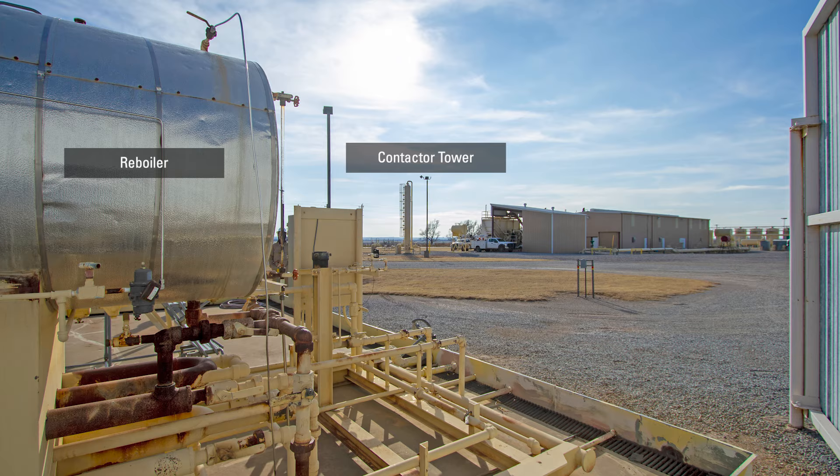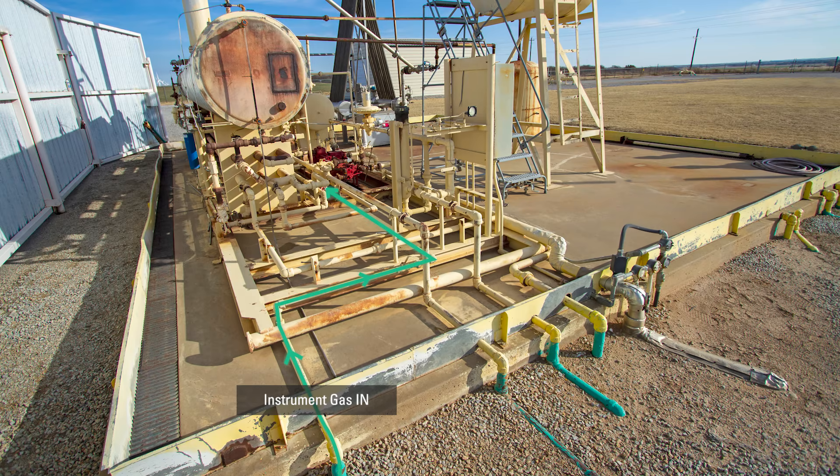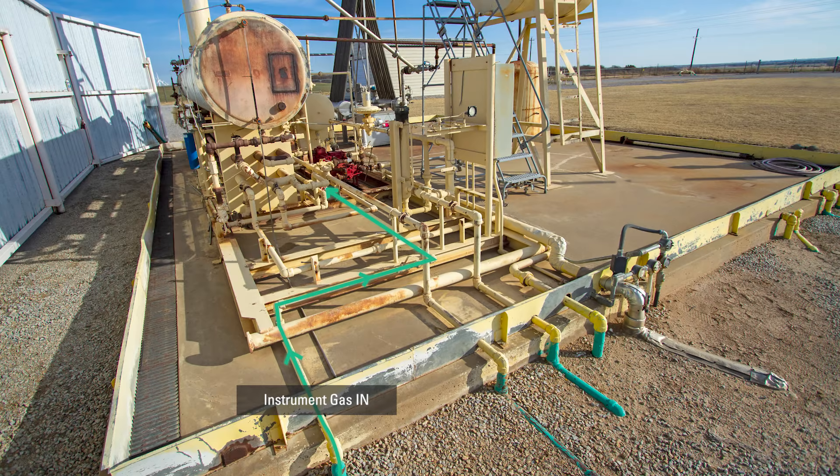The gas from the contactor tower also comes into this boiler skid to provide instrument gas for the thermostat and the control valves, as well as provides the drive to make the pump operate and allow the triethylene glycol to circulate.